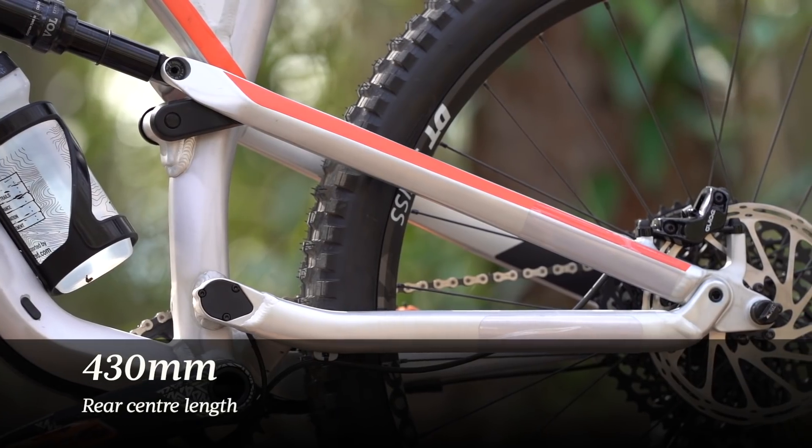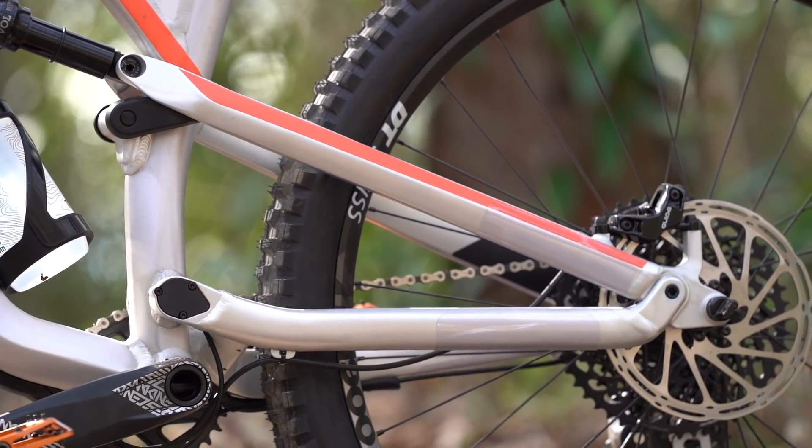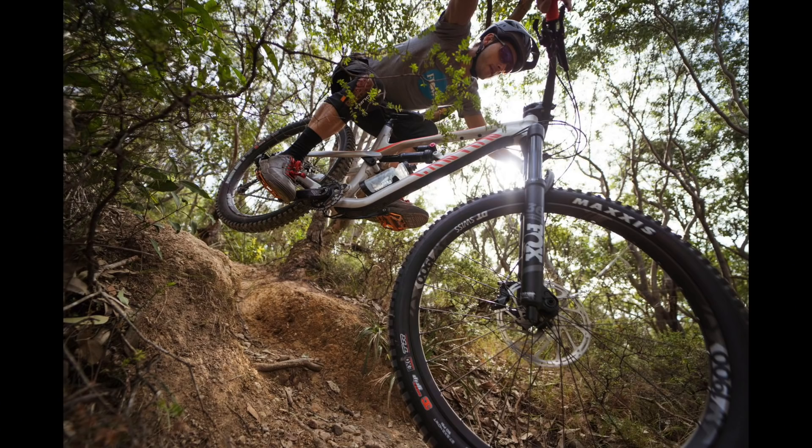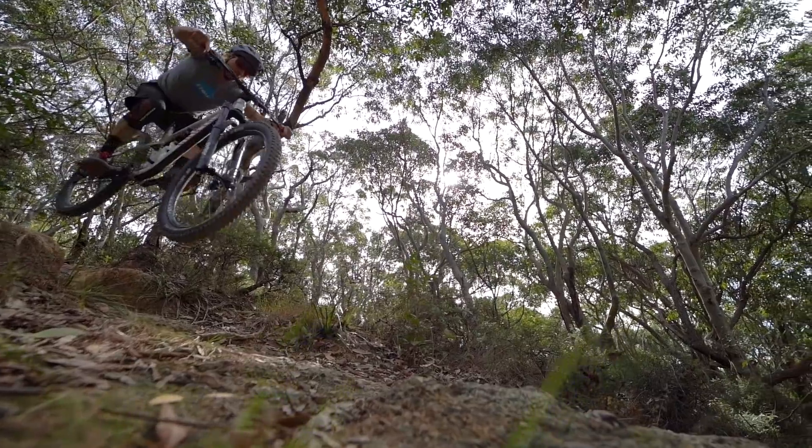The chainstay length is only 430 millimetres, so the rear wheel is tucked in really nice and close to the bottom bracket. The BB is also quite low, so you combine that with the relatively short reach and the tall front end — this is a bike that really loves pulling up the front wheel and popping off lips and jumps. Very enthusiastic in the air. With those nice heavy wheels and tyres, it gives it plenty of stability when you're in the air.